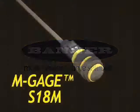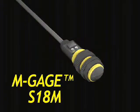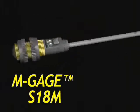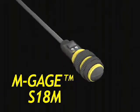Banner Engineering's Model S18M M-Gauge Vehicle Detection Sensor is a proven, cost-effective alternative to other vehicle detection systems. In addition to a competitive price and smaller profile, the cost of ownership is significantly less than technologies such as inductive loops.